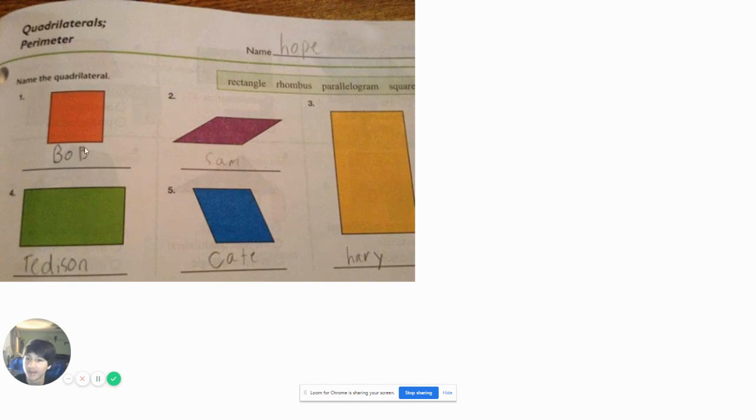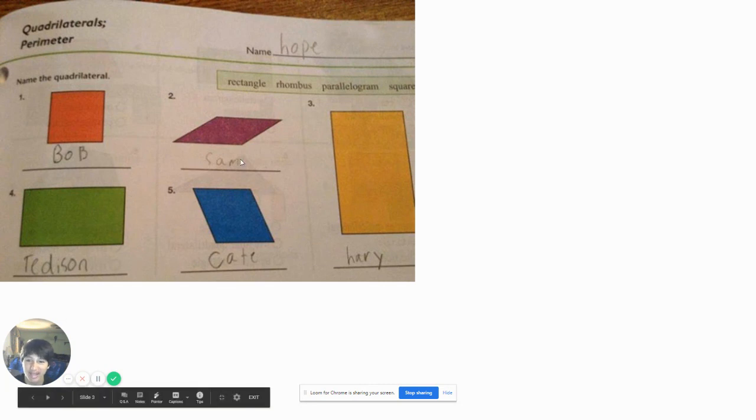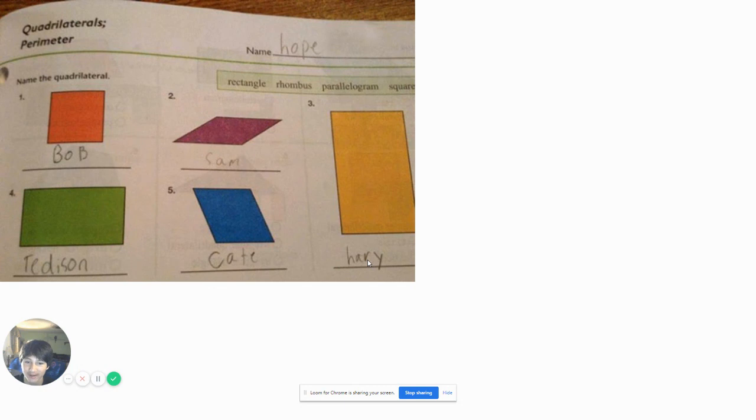Alright, name the Kualaro. And this guy named him... this one looks like a Bob. And this one looks like a Tedson. I'm gonna name this one Sam, this one Kate, and this one Harry. Where's Harry Styles in this one, am I right? So you're supposed to use these names, but you instead named them all these words.